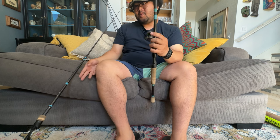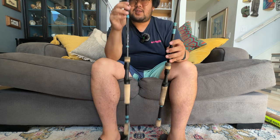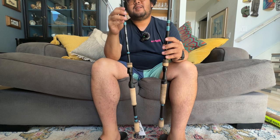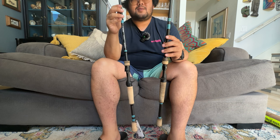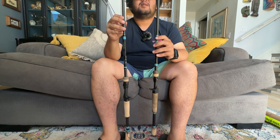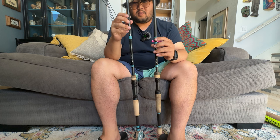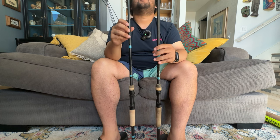The blanks on these rods are similar — GL7 blank versus GL8 blank. The new one is a smidge lighter, probably by like 0.1 of an ounce or so. It's not noticeably lighter but it is somewhat lighter, which is a great upgrade. Overall they're still using the same recoil guides.